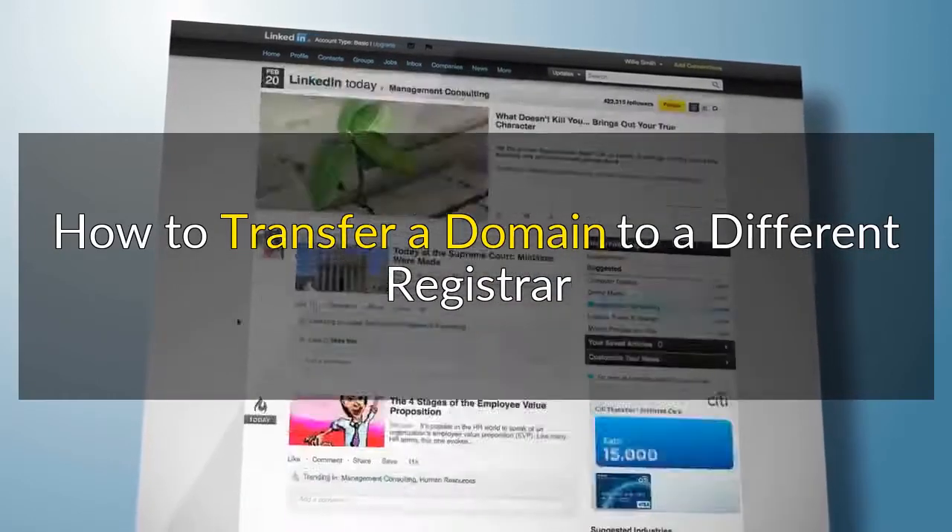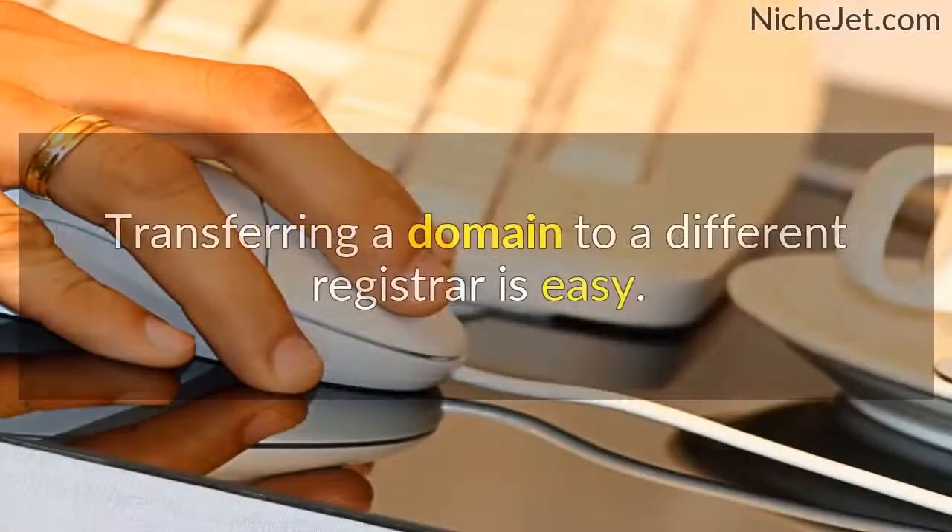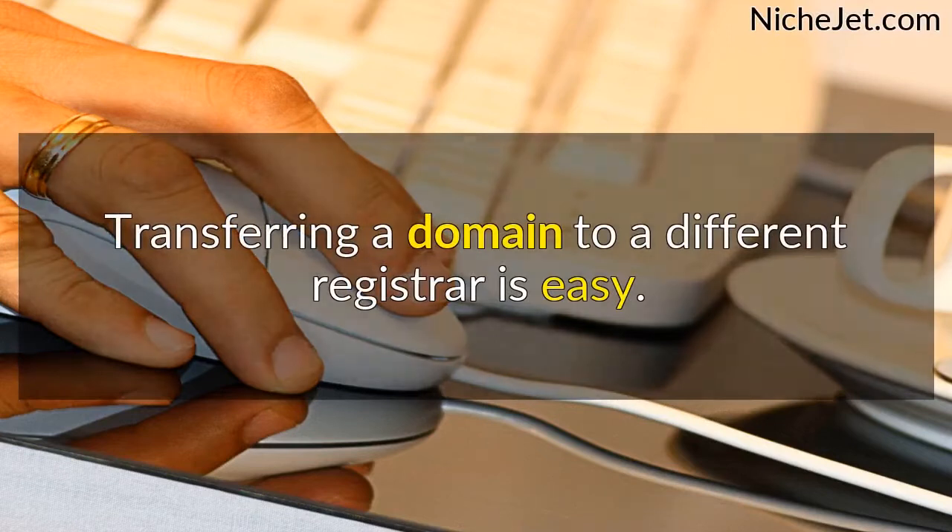How to Transfer a Domain to a Different Registrar. Transferring a domain to a different registrar is easy.